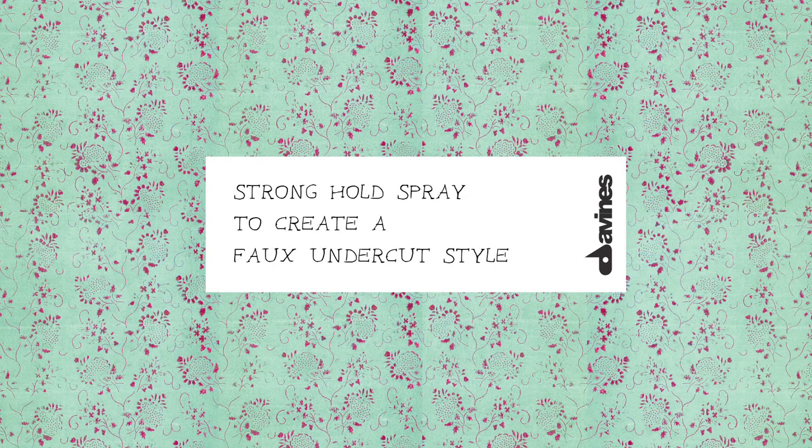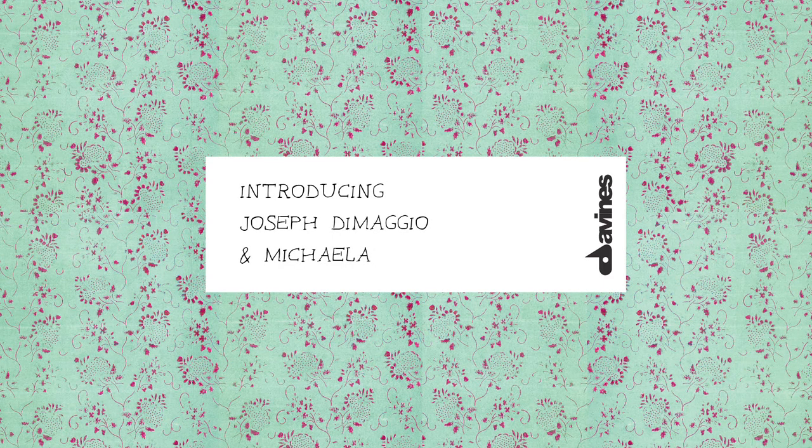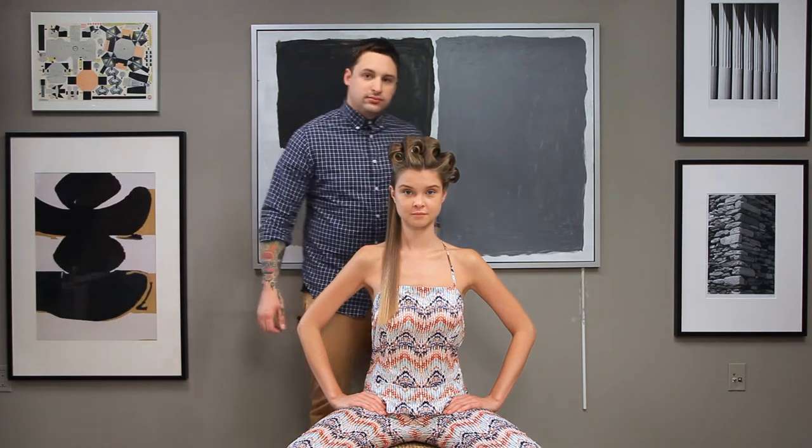Today on Davinesse, we'll be working with this strong hairspray to create a faux undercut style. For those of you who don't want to shave the side of your head, here's a great way to achieve the style without having to do so.